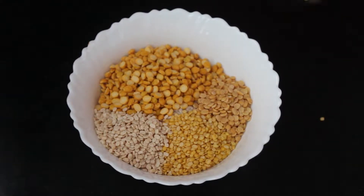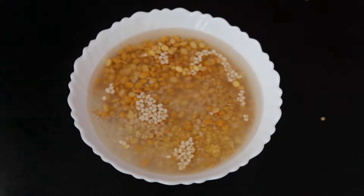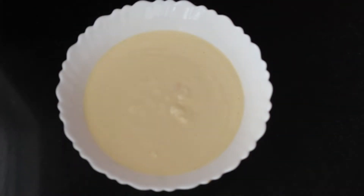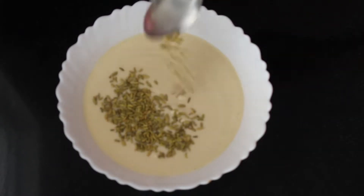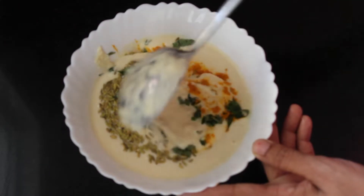Soak this rice and dal mixture for 4-5 hours or overnight. Then grind it with some water — the batter should be between coarse to smooth in texture. To this batter add turmeric, fennel seeds, chopped curry leaves, and salt, and mix well.